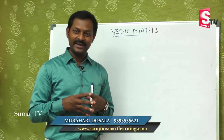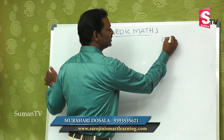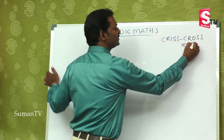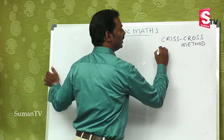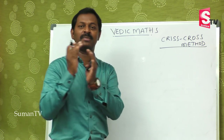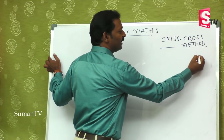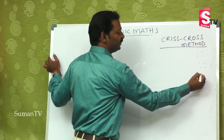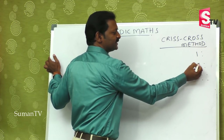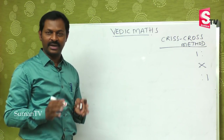In the last class we discussed the criss-cross method. In that criss-cross method we learned two-digit multiplied by two-digit. The first step is this one, the second step is this one, and the third step is this one. So you are thorough and perfect in that.